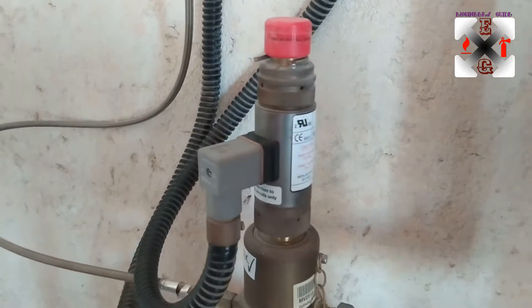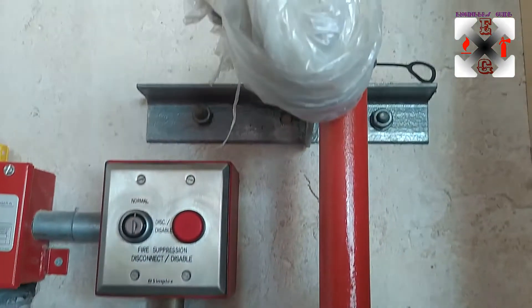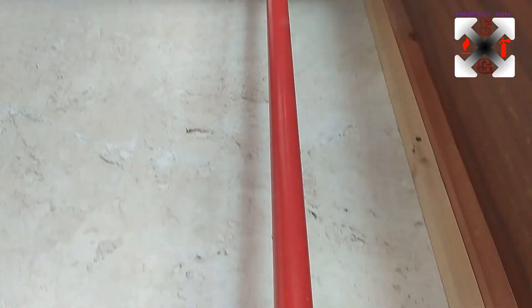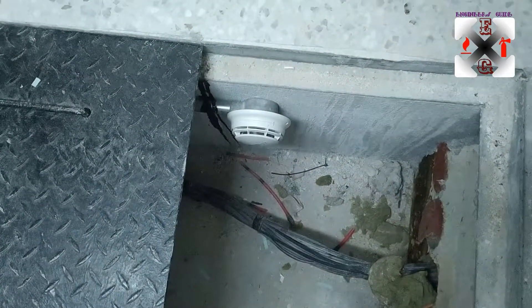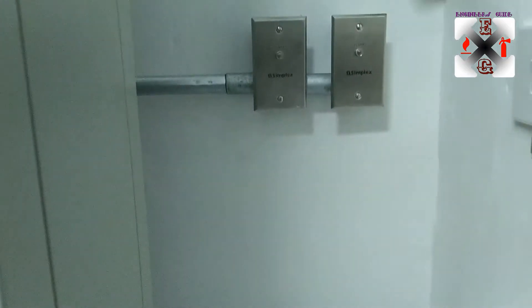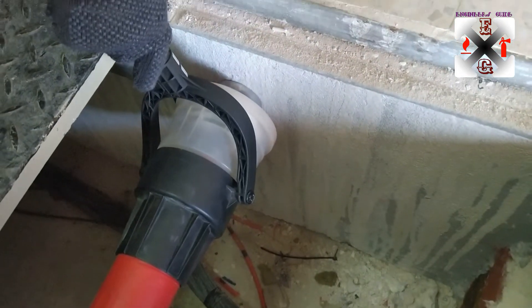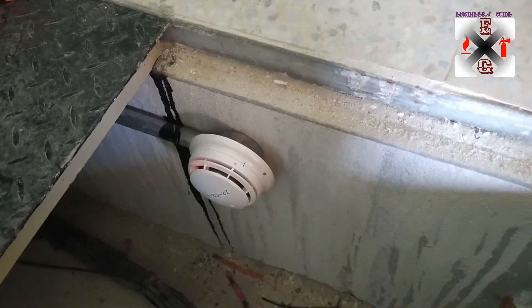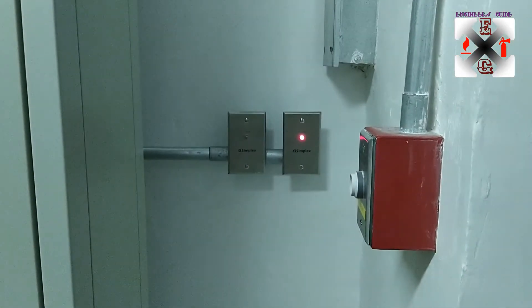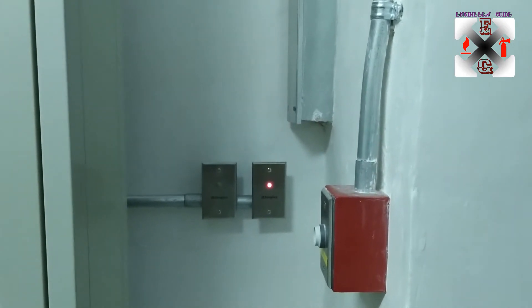When we want to fix the solenoid back, this is how it will look; once it extends it will discharge through the pipeline as shown. These are the base trench detectors with their remote indicators — we'll test one of those too. Whenever this light is on you will know which device has been activated.